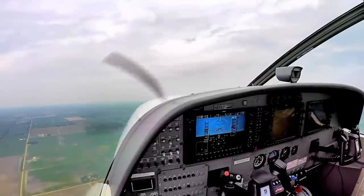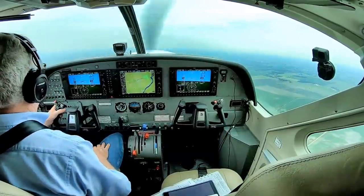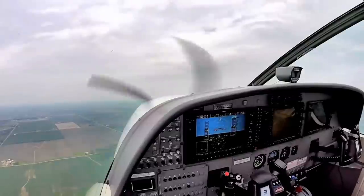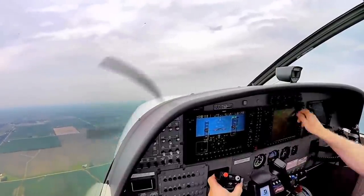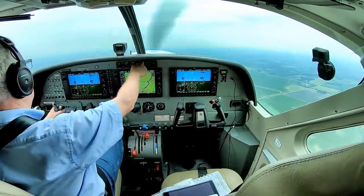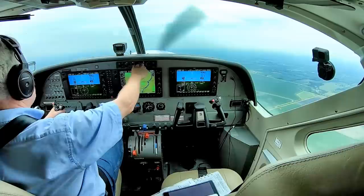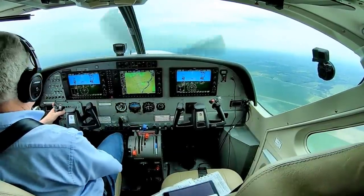Caravan 1 Quebec, contact departure. Departure 1 Quebec. Departure, Caravan 1 Quebec is out of 2,300 for 3,000. Caravan 1 Quebec, Rockford departure, radar contact, climb and maintain 6,000. If you want to go direct to your destination. I'd love to go direct destination for 1 Quebec, climb 6,000. Clear direct destination — Wankobeck, thanks.